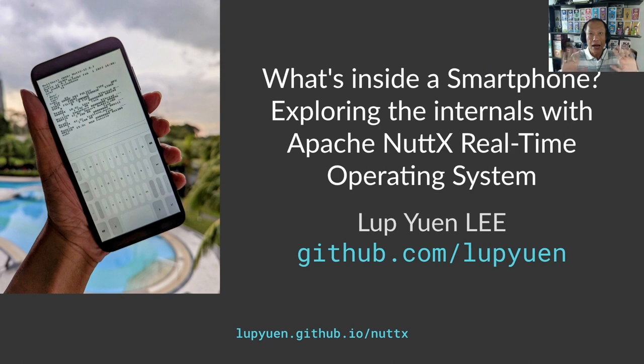Hello everybody, I'm Lop from sunny Singapore. I used to teach IoT — Internet of Things — in school. Today, I'm still in IoT education, but instead of teaching in the classroom, I write educational articles about IoT.